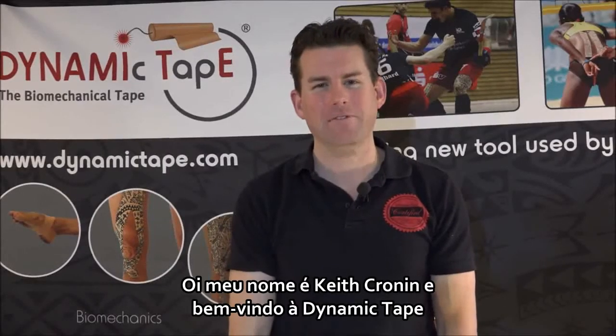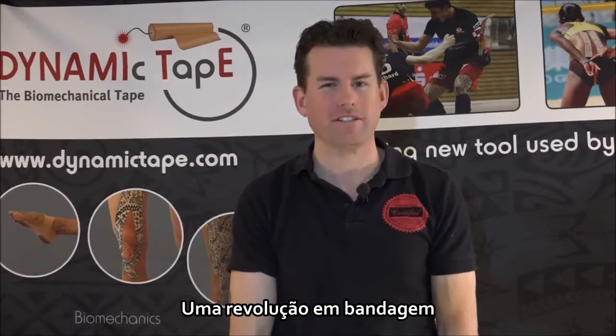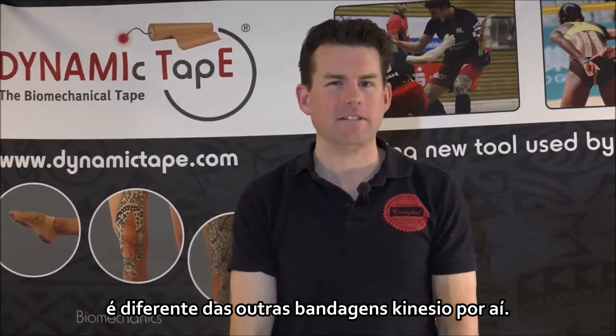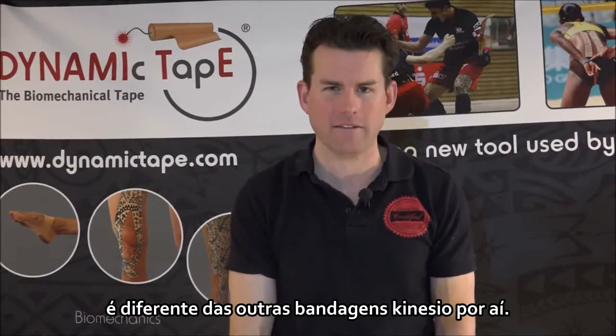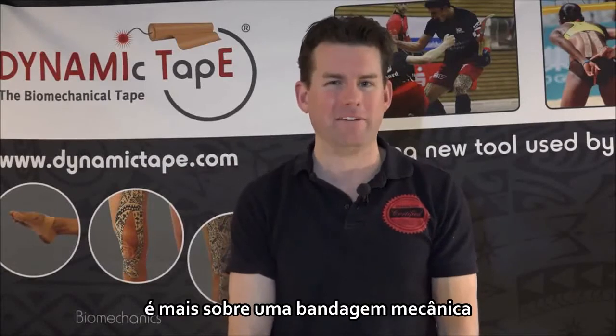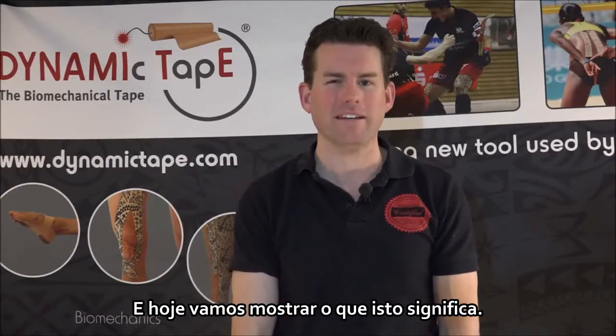Hi, my name is Keith Cronin and welcome to Dynamic Tape, a revolution in taping. Today's video is going to talk about how Dynamic Tape is different than the rest of the kinesiology tapes out there. Well, because it's not a kinesiology tape — it's a biomechanical tape — and today we're going to show you what that is.